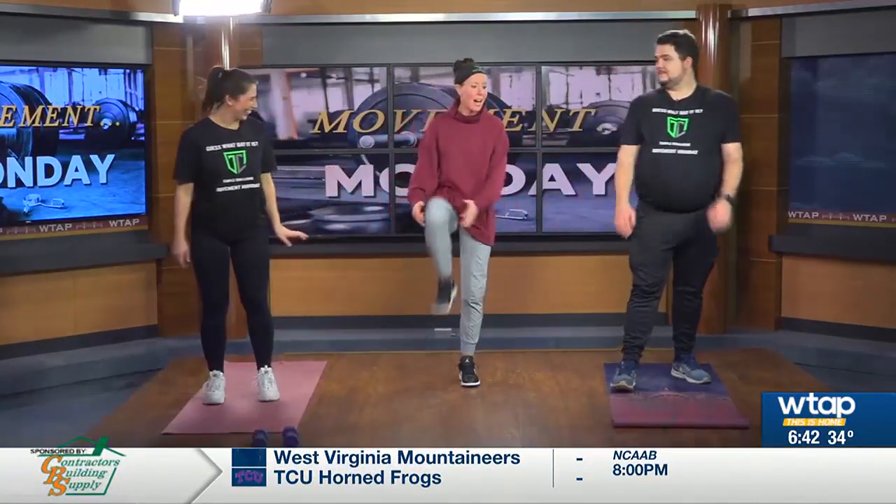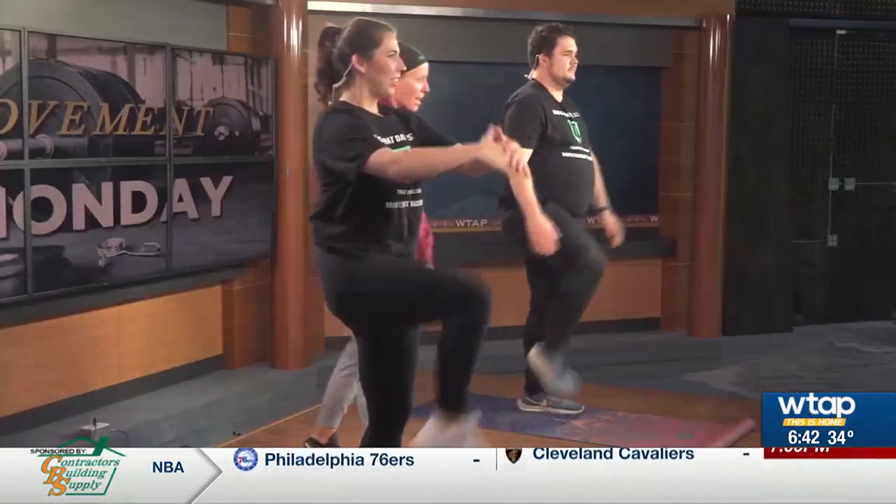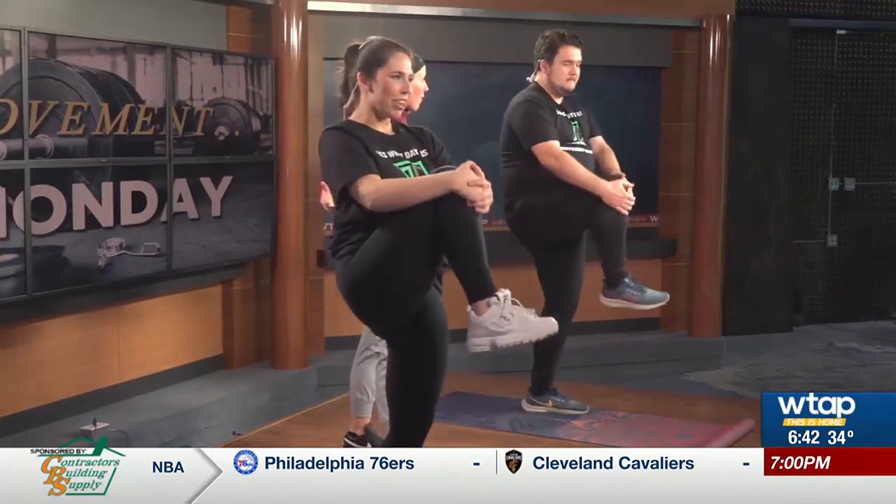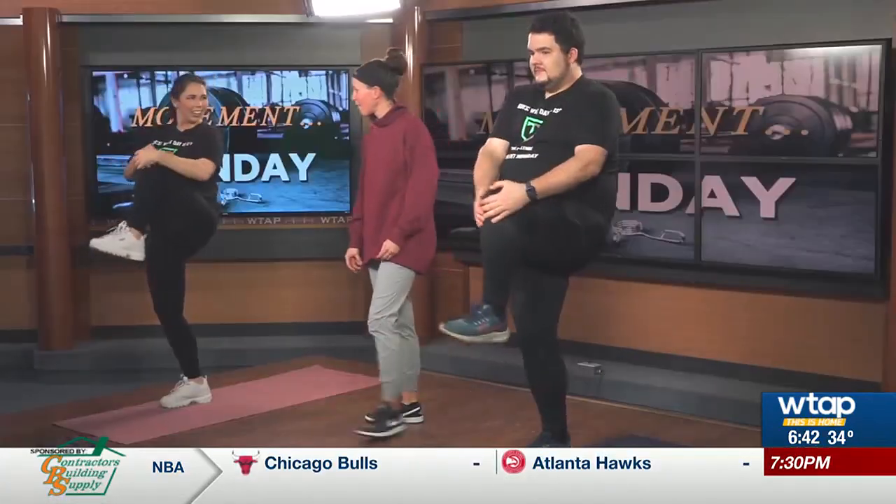Next we're gonna do knee hugs — we're gonna hug it out here. Warm it up. This stretches the quads, the groin, the hamstrings, the glutes. A lot of love we're giving here. We got butt kickers, we got knee hugs.